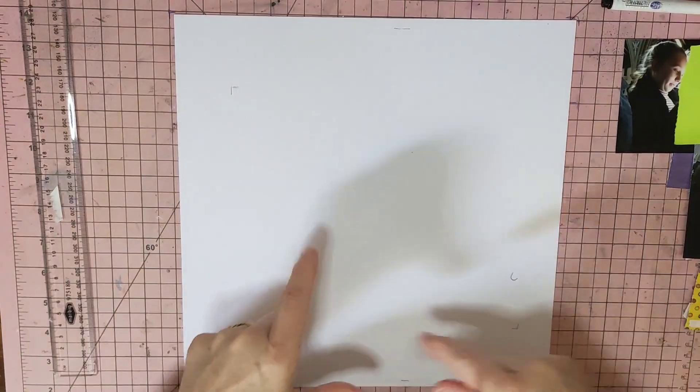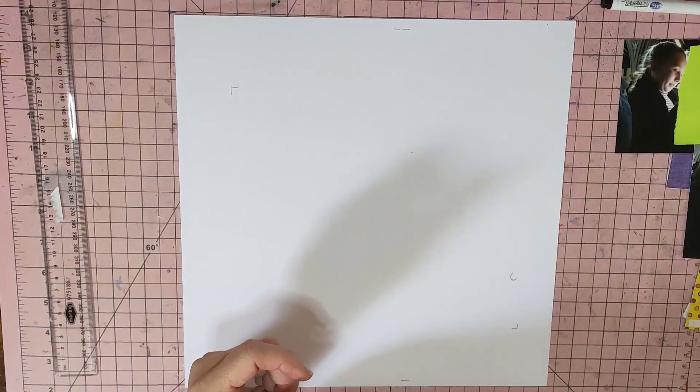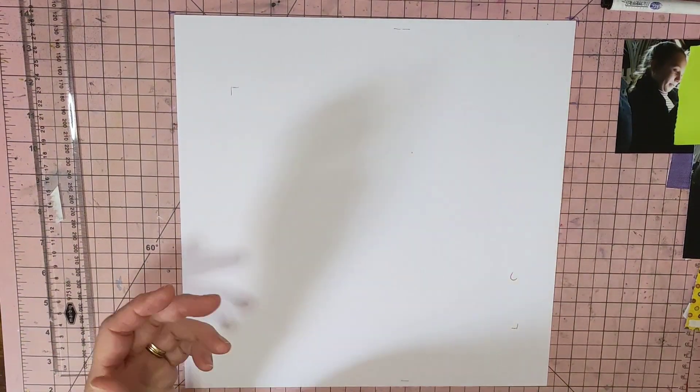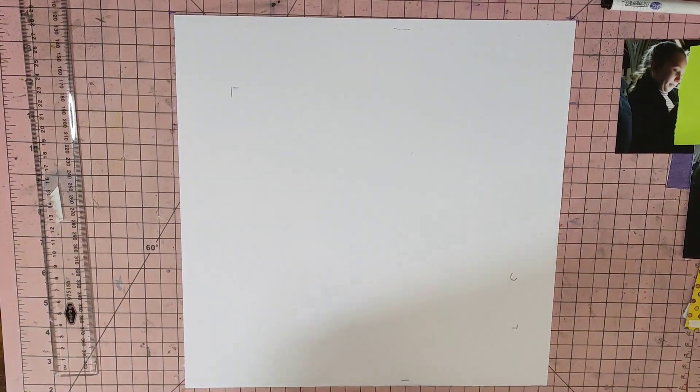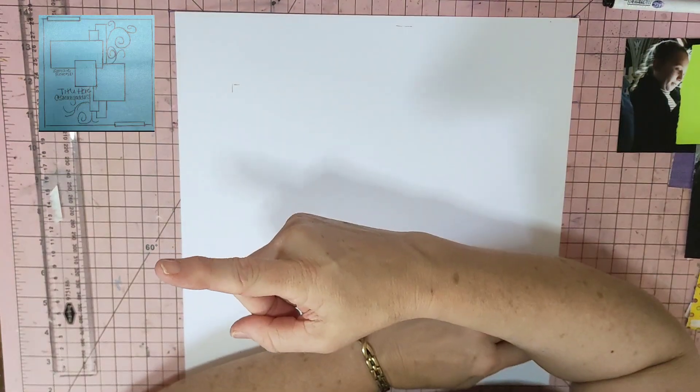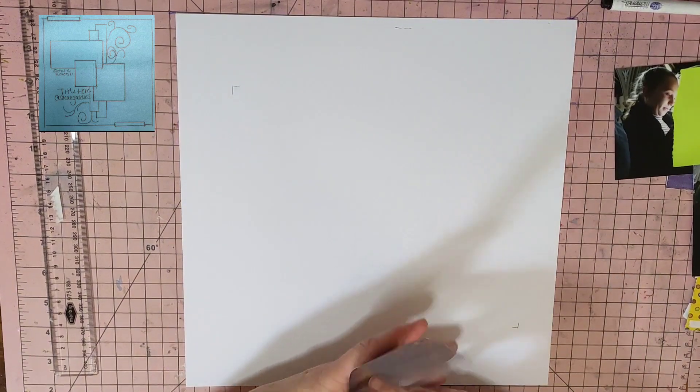She's just jotting down on a post-it note a sketch for us all to have a go at. So I've decided to do some videos for it. This week's sketch — I'll pop it up in the left-hand corner, hopefully I remember to do it in this video. Let's get started.